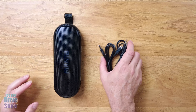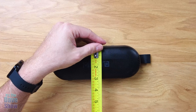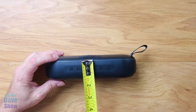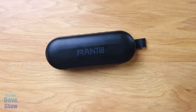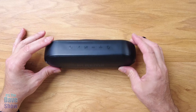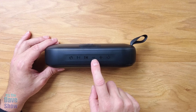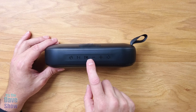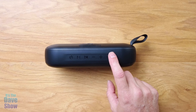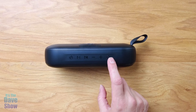Now let's take a closer look at the speaker. The speaker itself is about eight inches by about three by about an inch and a half, so you can see it's fairly small and fairly portable. The speakers are on the front, and on the top are your controls — you have power, a mode, play, pause, plus and minus for volume, and this one here is an equalizer system.